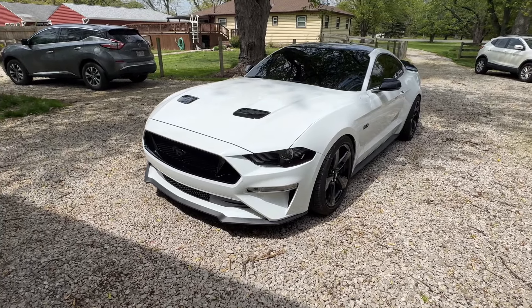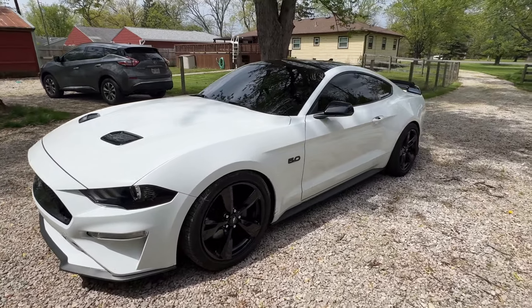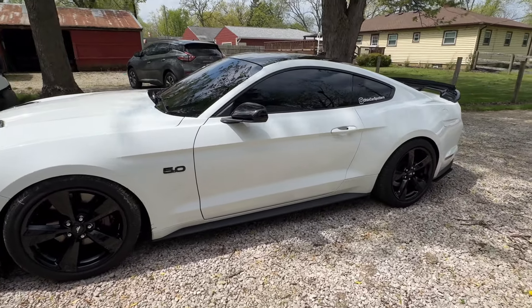Hey guys, welcome back to Ohio CarSpotters. Today I got a special video for you on my Mustang again. We are doing a little bit of exhaust work with my friend Blake. We are putting Cook's headers into the car finally. It's been a long time coming, done some exhaust work here and there, but it's time for the big power adder. I already have the car on the E85, so headers is going to be kind of like the next step into going full bolt on.